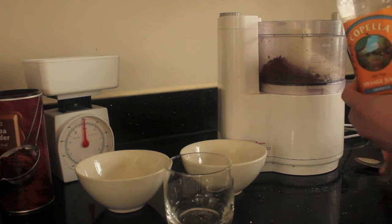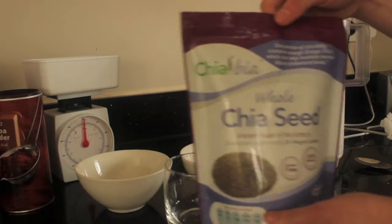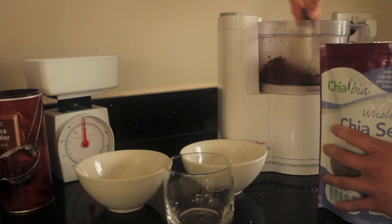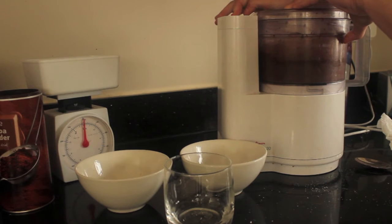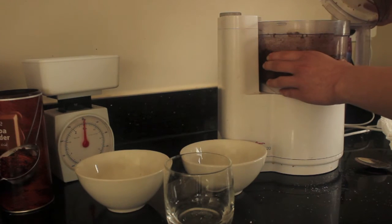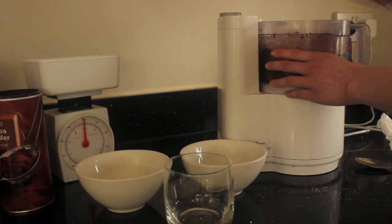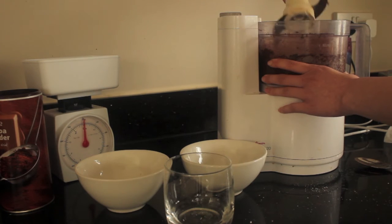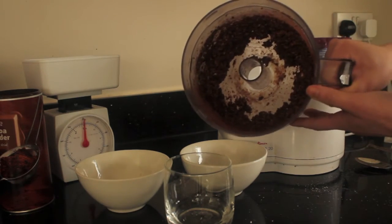When adding your liquid, less is more. It is easier to add more liquid if your mix is dry than to take away liquid if you've added too much. Now it's time to combine all the ingredients. I would recommend taking off the lid every now and again to check the consistency — if your mix is too dry you can add a little bit more liquid, or if it's too wet you can add some more powder or slightly drier ingredients to absorb the liquid. When mixed, the ingredients should all be well combined and look and feel a little bit like dough.